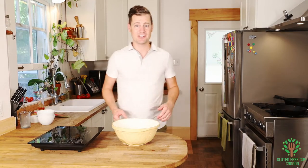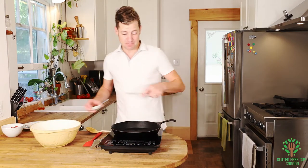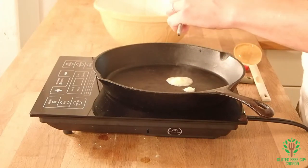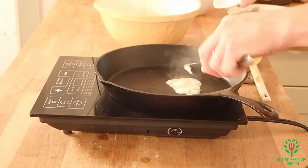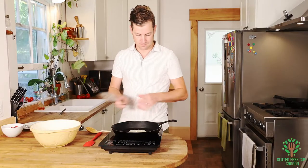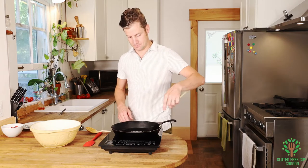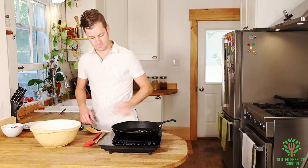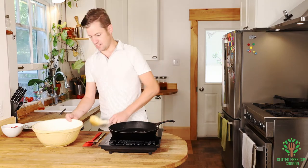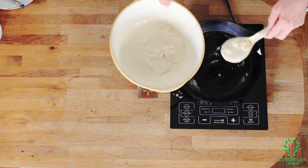So now we go on to cooking it. I've got my pan here, and I've preheated it. I'm going to add a bit of butter. And then I'm just going to add a scoop for a pancake.